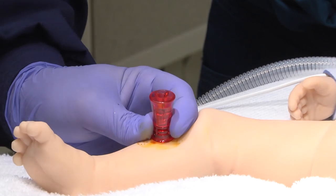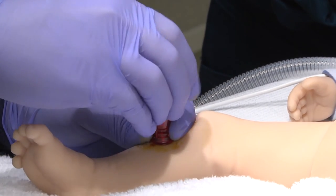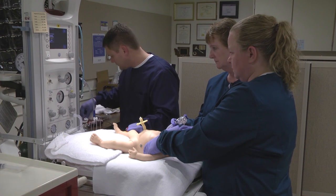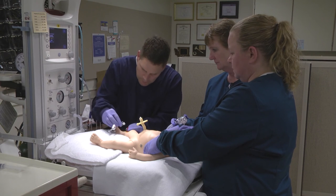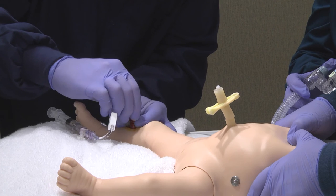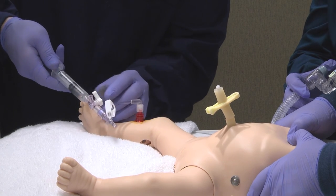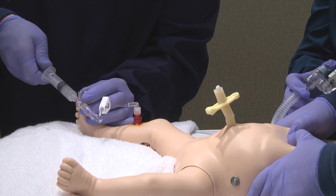Follow the manufacturer's instructions for removing the stylet and securing the needle. Connect an infusion set to the needle's hub. Open the stopcock toward the needle.